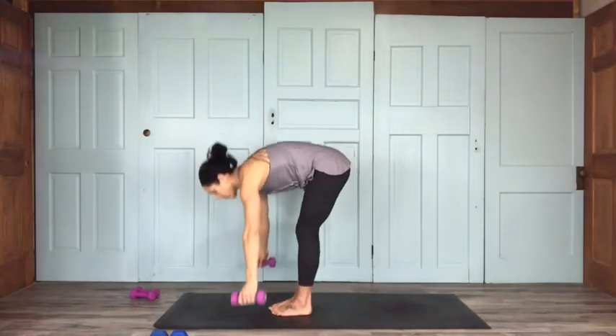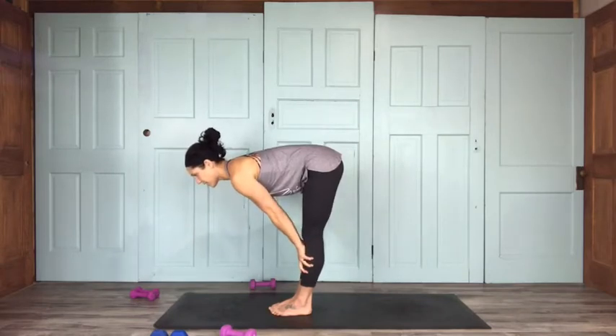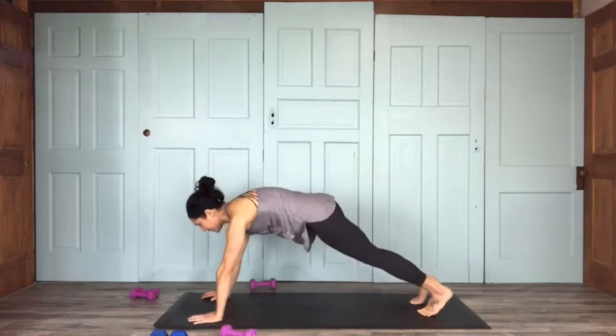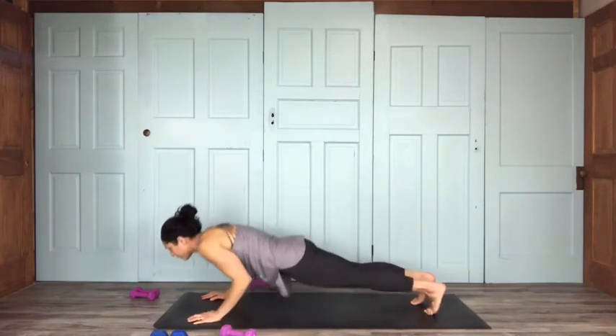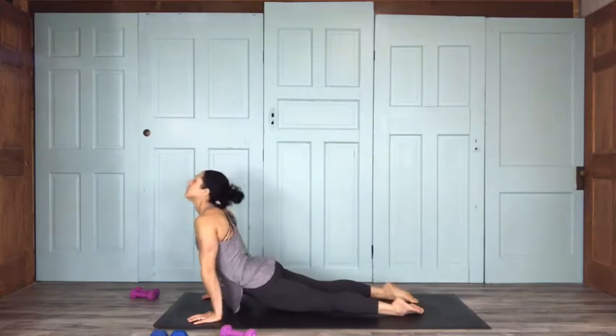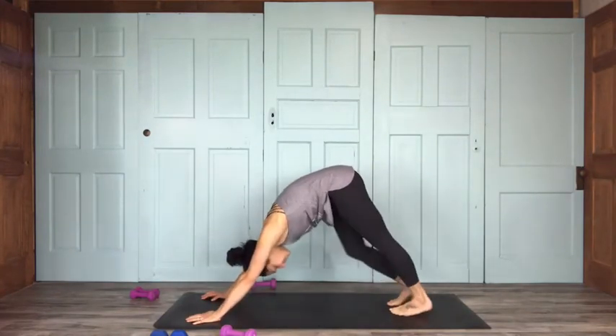Go ahead and set those weights down, come up to a halfway lift for a nice back stretch, set your hands on down, step back to high plank. Forward on your tiptoes to low plank or belly, inhale to up dog, exhale to down dog. Catch your breath here for just a moment.